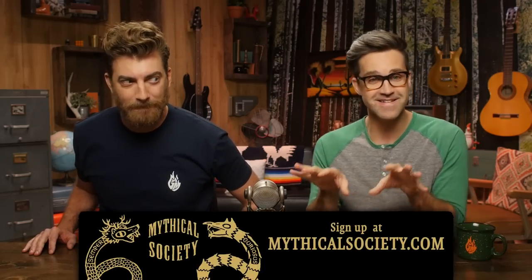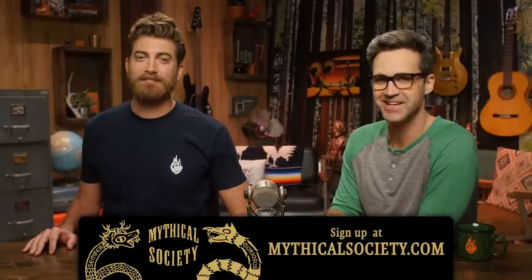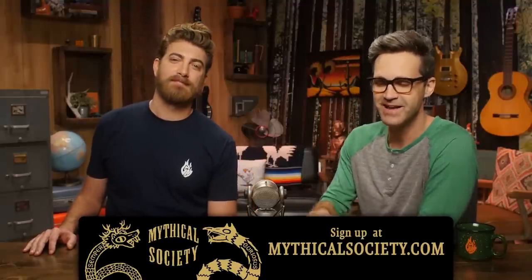Good Mythical Morning! We're poised to begin offering access to an unprecedented layer of mythicality with our new Mythical Society. It's all very hush-hush top secret, but you can be poised to join us by signing up for info now at mythicalsociety.com.